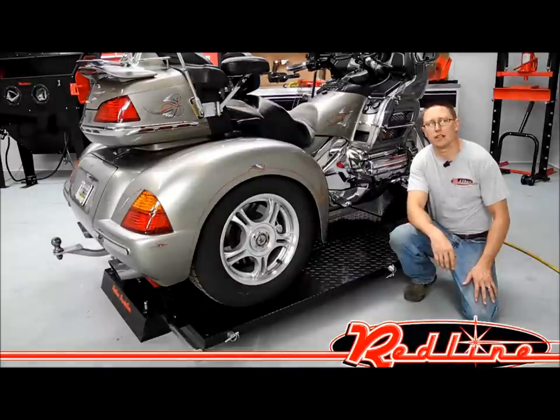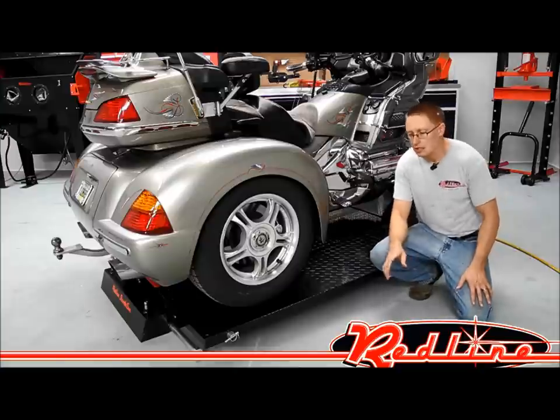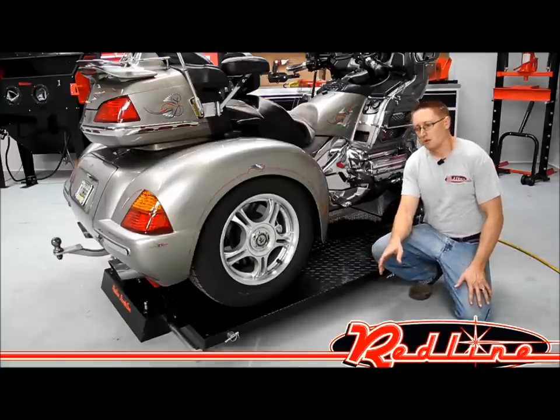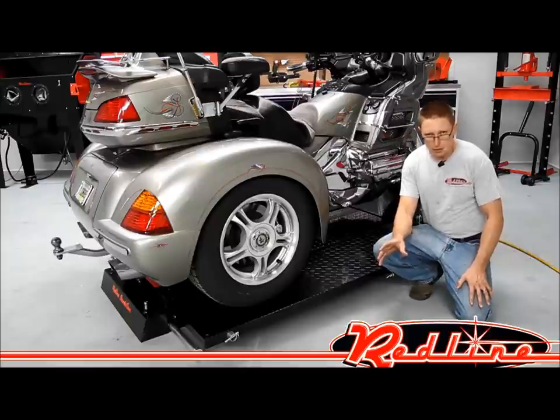Hi, I'm Ian Gilmore with Redline Engineering and RedlineStands.com, here to show you Redline's new TR1500 trike motorcycle lift. This is an air over hydraulic motorcycle lift, specifically a trike lift. It's about 800 pounds in the crate. It's a full steel construction with a powder coated finish.